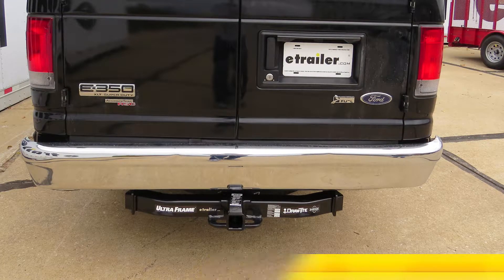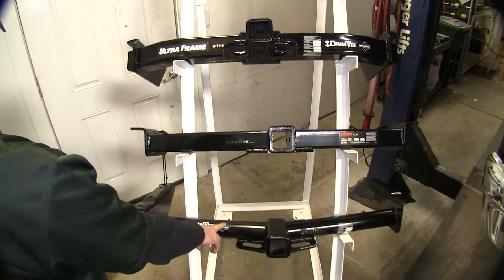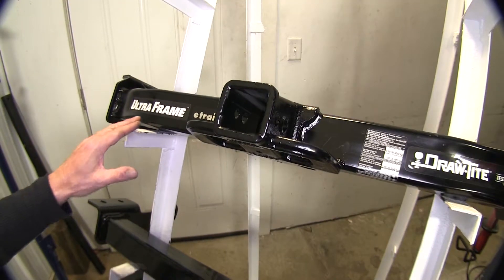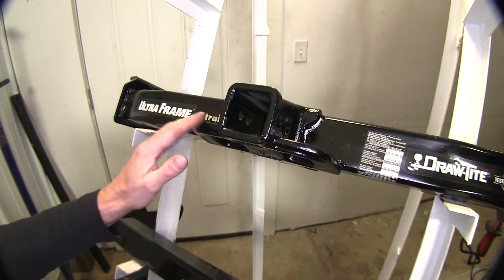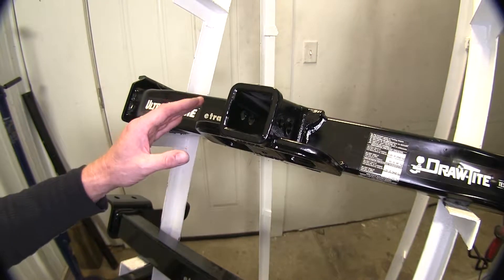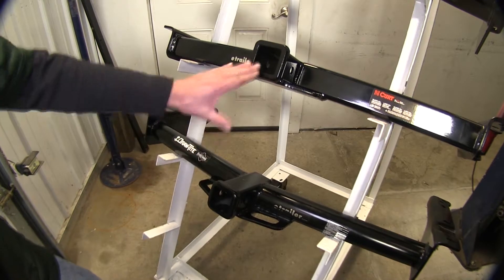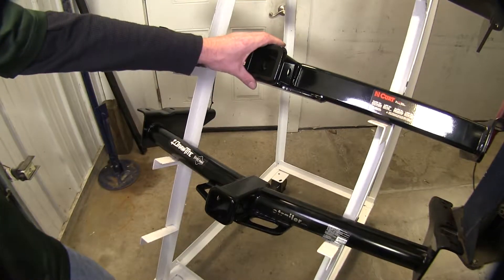This is a class 5 hitch. Next one up is our Curt, part number 14055 — this one is a class 4 hitch. Down here we have another one from DrawTite, part number 75703, and this one will be a class 3 hitch. The receiver assembly on the UltraFrame is created from a cast component, which allows it to be a lot stronger and more suitable for everyday use and light industrial applications. The Curt and the DrawTite are going to have the same conventional construction — a steel square tube on both of them.